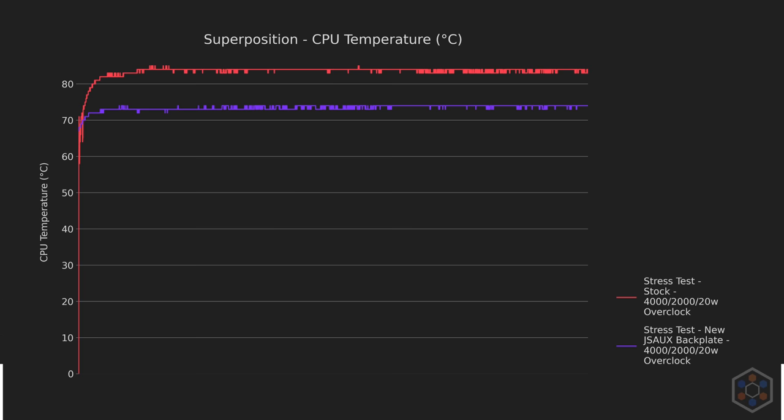Unless you're playing with the deck docked or aren't sensitive to fan noise, this is entirely too loud while gaming. Medium speeds are better, but you sacrifice some cooling performance, and the Steam Deck can perform comparably at the same volumes in those cases.